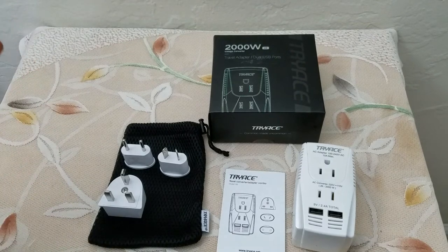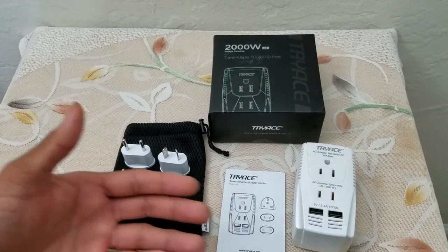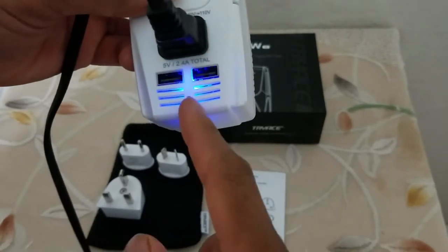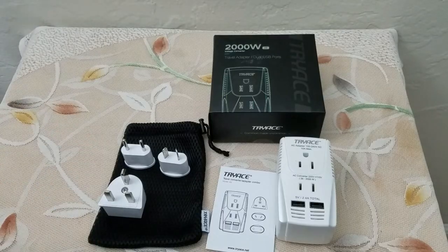Definitely a very nifty product. I had seen travel adapters before but not a step-down converter and a travel adapter all-in-one. A big thumbs up from my side for sure. Really interesting — when you plug it in, the light does come on, so there is a light indicator. Definitely a very neat product.